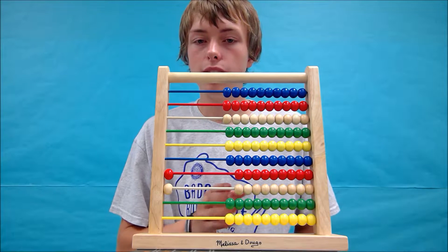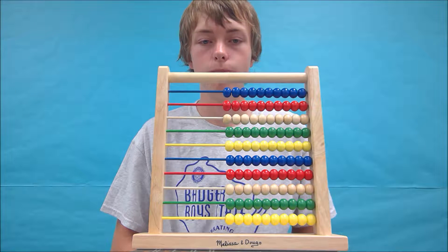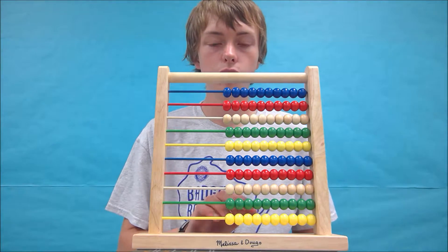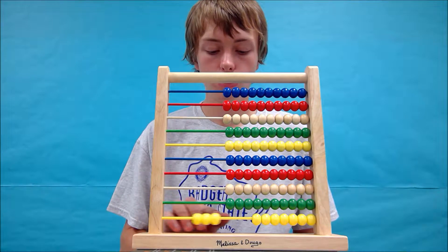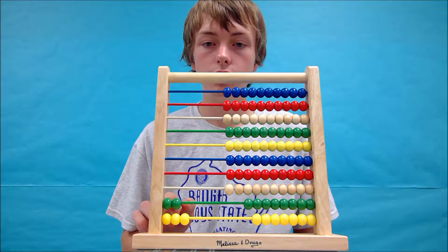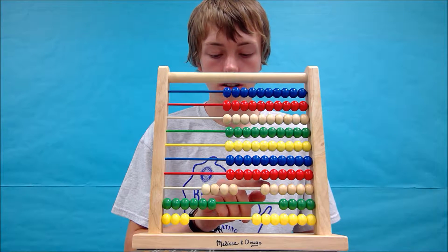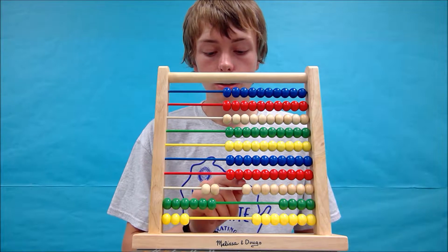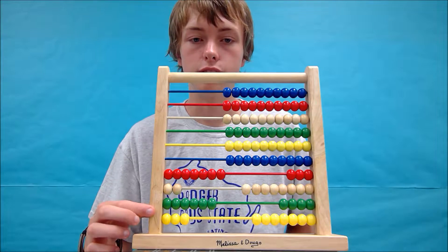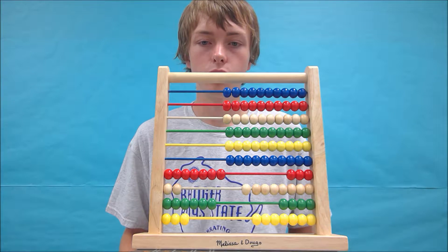Let's try adding 7,263 plus 2,315. Like we did for all of our other addition problems so far, we will start by forming the first number, 7,263. There's 7,263. I got my numbers a little mixed up, but we got the number in the end. Now we have to add 2,315.